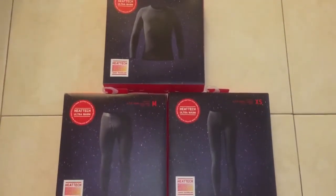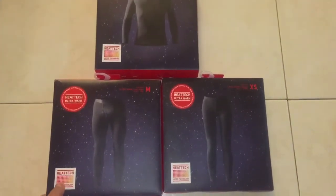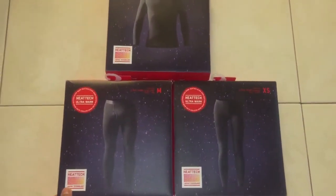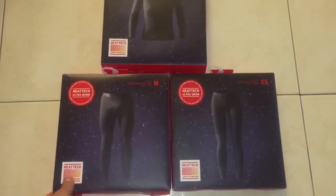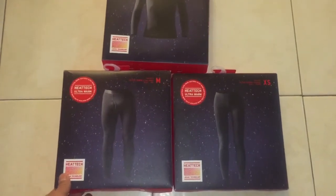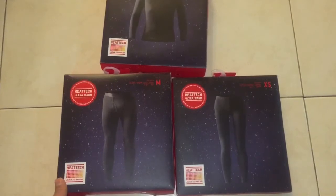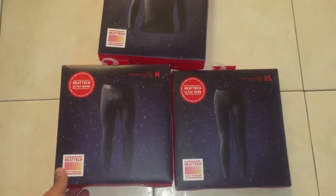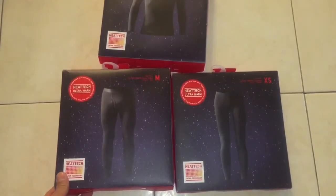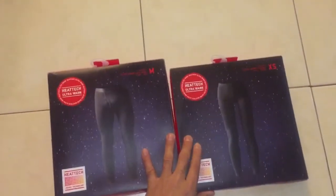Hey there YouTube, just wanted to bring you a quick overview of a new product from Uniqlo — this is the HeatTech Ultra Warm. This is the third installment in the Ultra Warm series. They had the original for a couple of years, last year they brought out the Extra Warm which is 1.5 times warmer, and this is the Ultra Warm which is claimed to be three times warmer than the original.